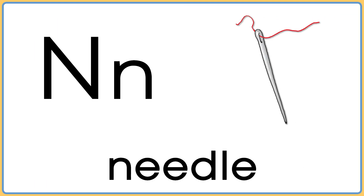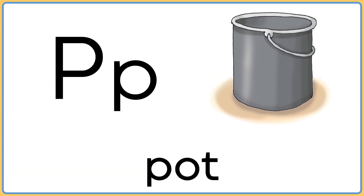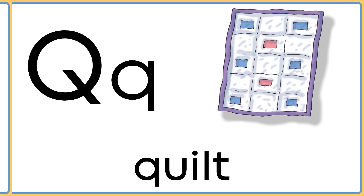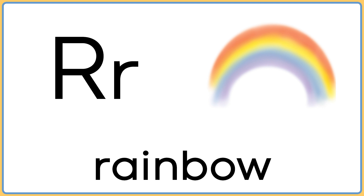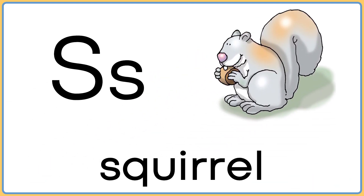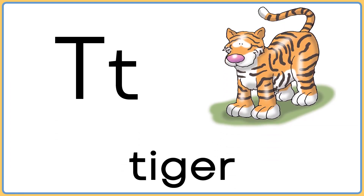N is for needle. O is for orange. P is for pot. Q is for quilt. R is for rainbow. S is for squirrel. T is for tiger.